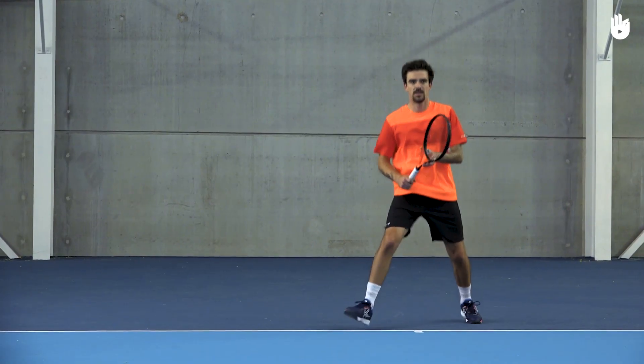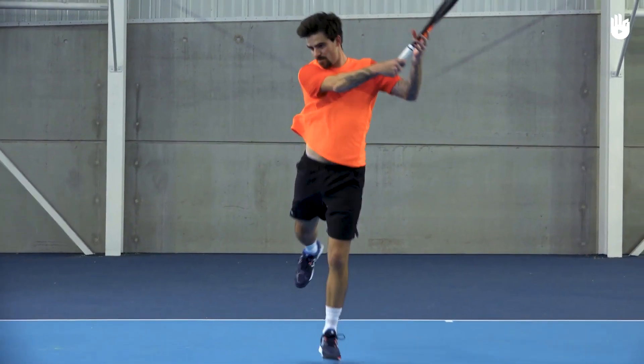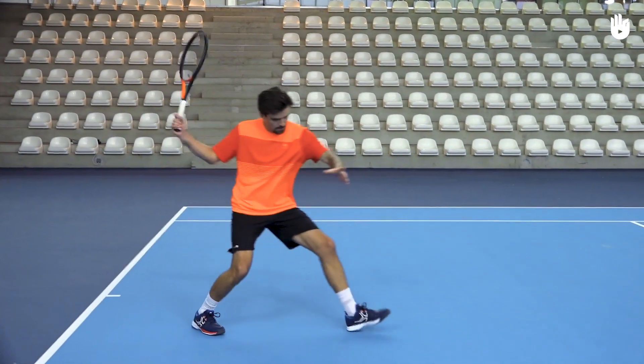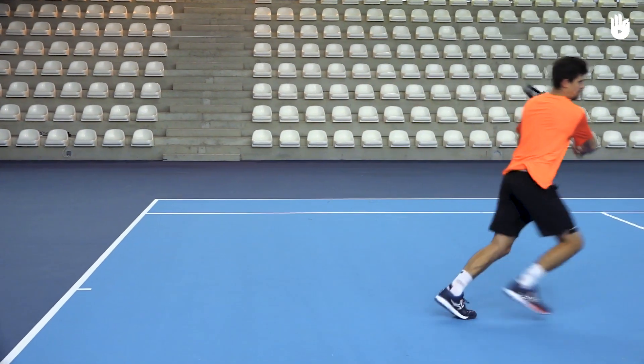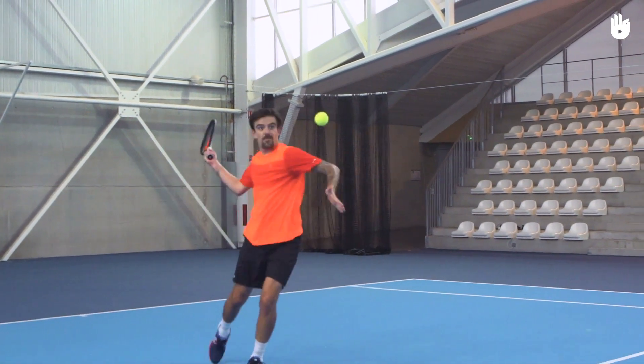Step 3: The follow-through. Accelerate through contact in one movement until your follow-through. You can take off and land on your non-racket leg. Close in aggressively and get to the net to volley.